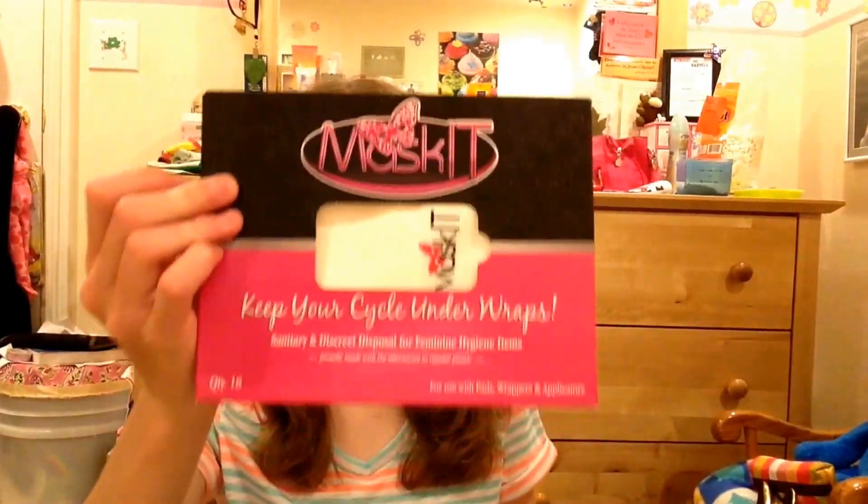Hey girls, so today's video is kind of a long-awaited video, but at the same time it's not. This is just a video demonstration for the Maskit products. If you saw my Maskit unboxing video, it's about seven videos back — it's just down below. So this is the Maskit Keep Recycle Underwraps, sanitary and discreet, disposable for feminine hygiene items. They gave me the tampon bags and the pad bags.